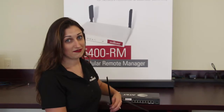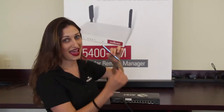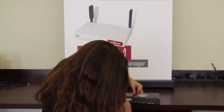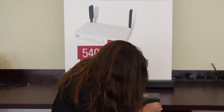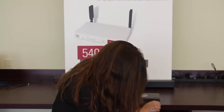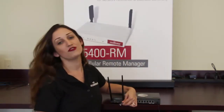Step two: find a small, sharp object such as a pen and push the reset button as you plug the power back in, then count to five. One, two, three, four, five.